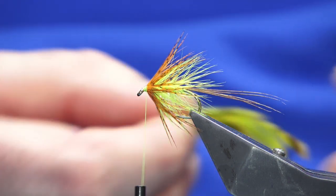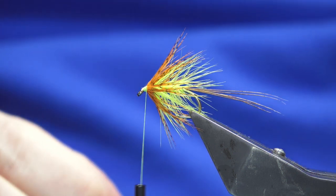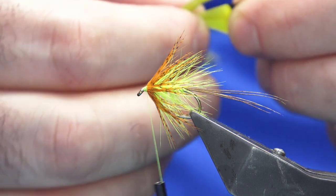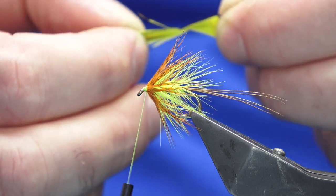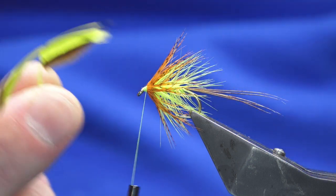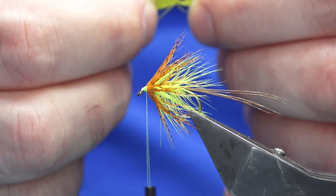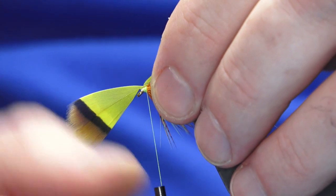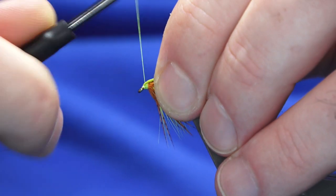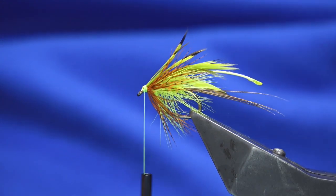The front hackle — on the original pattern it was a nice French partridge dyed really brightly with picric acid. This is just a fluorescent yellow French partridge. Just want to check the part of the feather I want to use for the fly. I'm only looking at about a turn and a half or so. Start that up, go in with a couple of turns, fold the tip back, and then work your thread back up just over the top of the tip on the hackle. Break away the tip.